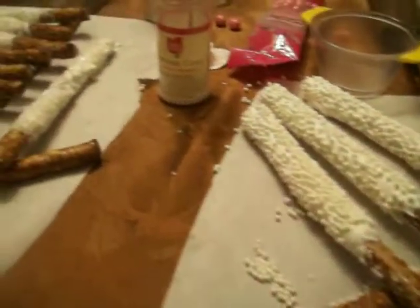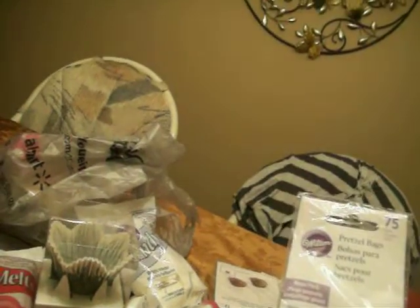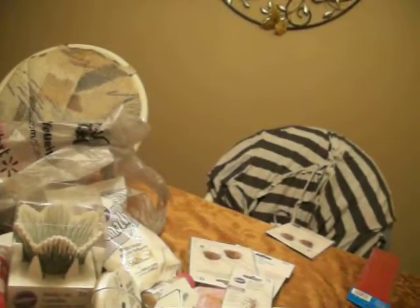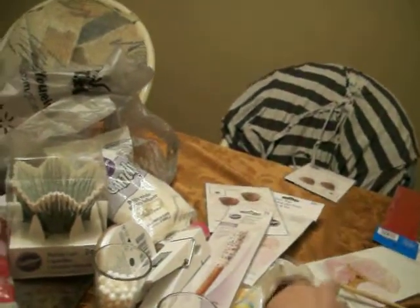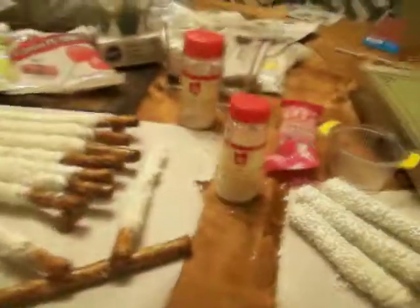Anyways, hubby says they look very wedding-ish. And then I have these pretzel bags right here, and I'll be putting them in there — each guest will get one of each kind, each decoration. Then they'll go in this bag, and the cake pops will go in there also.